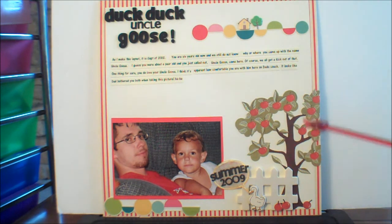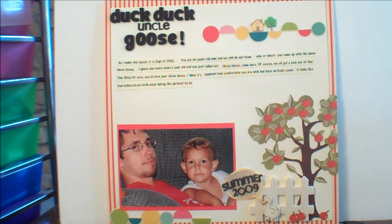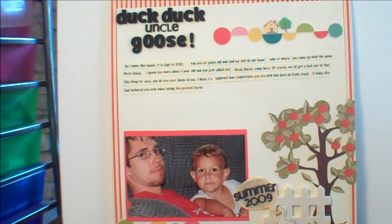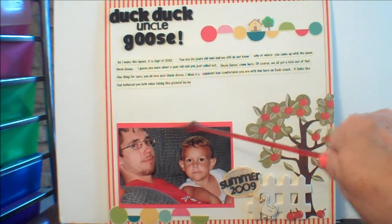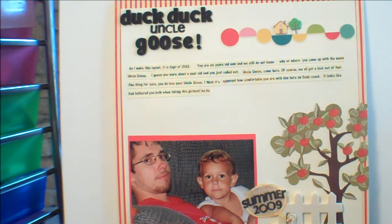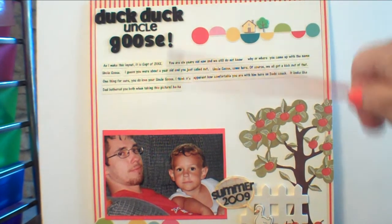Here you'll see my 12 by 12 layout. The background is October Afternoon, the Sidewalks Collection. This cardstock here is just some 12 by 12 cardstock from Recollections. I also used this red cardstock — it's embossed, also from the Recollections brand. I actually have three different manufacturers of paper, from an 8.5 by 11 pack I picked up at Michael's ages ago. She wanted you to use at least two different types of paper from two different manufacturers, so that's a check on that one.